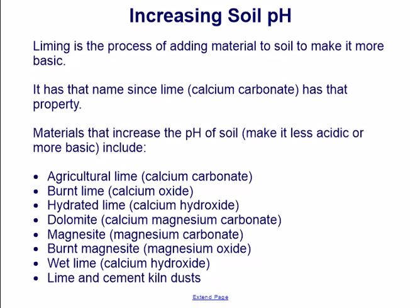Increasing soil pH. Liming is the process of adding material to soil to make it more basic. It has that name since lime, calcium carbonate, has that property. Materials that increase the pH of soil include agricultural lime (calcium carbonate), burnt lime (calcium oxide), hydrated lime (calcium hydroxide), dolomite (calcium magnesium carbonate), magnesium carbonate, burnt magnesite (magnesium oxide), wet lime (calcium hydroxide), and lime and cement kiln dusts.